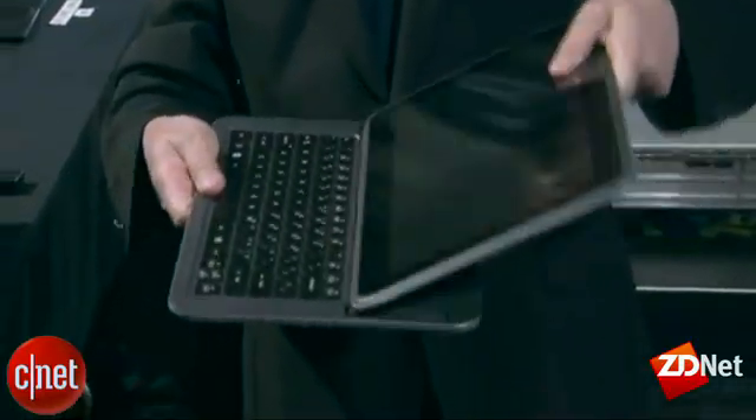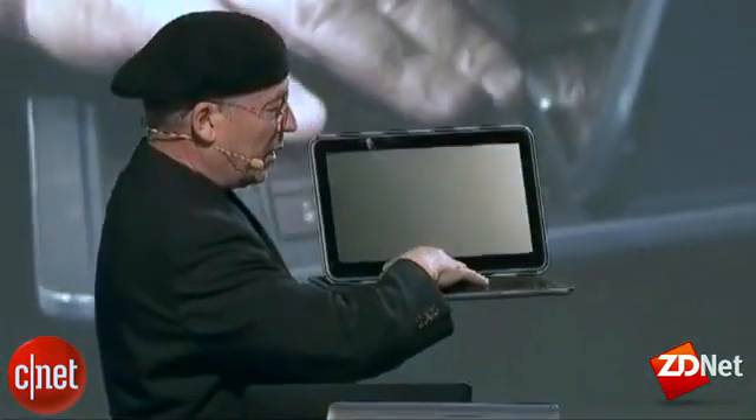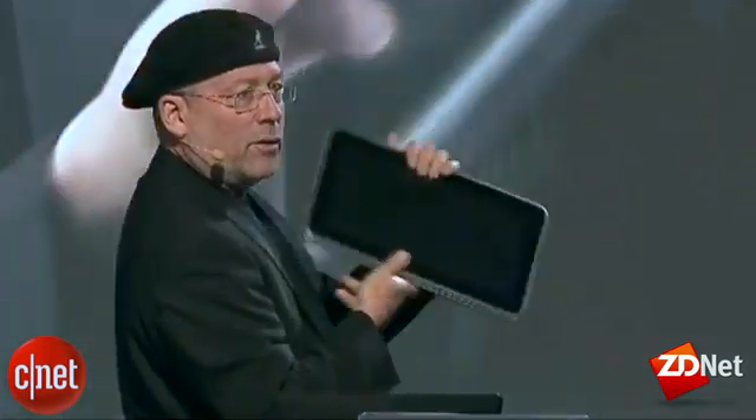What you can see here is the way you'll see many of these — we call them sliders or convertibles. We open it up, and we can take the compute power of a Core processor and use all the greatness of a PC. But if you want to use it as a tablet, you can — with touch and sensors. My personal belief is that people will use touchscreen even on a clamshell Ultrabook.